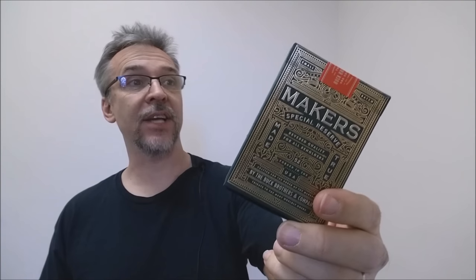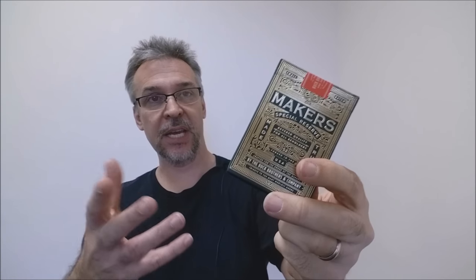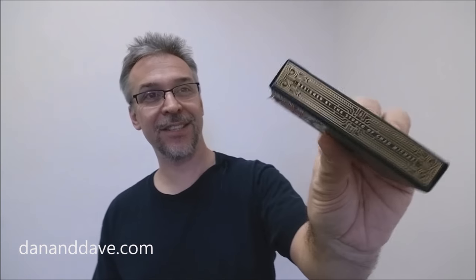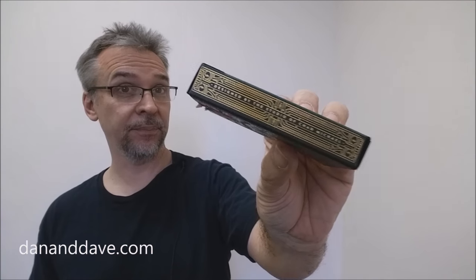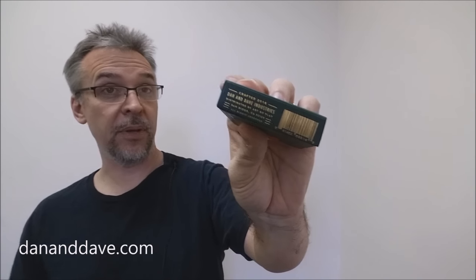Each tuck case has been embossed and stamped with layers of gold foil, wrapped all the way around. It's a matte green tuck case with gold foil ink all the way around. It says 'Maker's' across the front and 'Special Reserve' — reserved quality for all beholders, made true, forged in the USA by the Buck Brothers and Company. One side says designed by the studio of Chad Michael, the other side says produced by Dan and Dave Industries. The bottom has some ad copy about Dan and Dave.